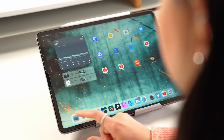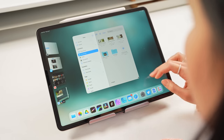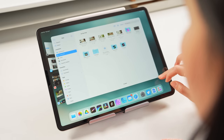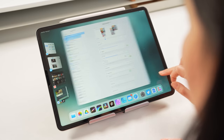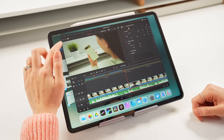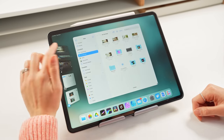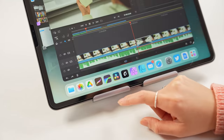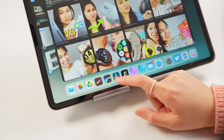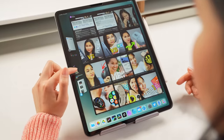Let me give you a quick rundown of Stage Manager. When you tap on an app, it opens in a floating window that you can actually resize. Some apps give you a lot of flexibility in terms of window size, while others not so much or in some cases not at all. To the left, you'll see a list of your recent apps that you can quickly switch to with a tap. You still have your dock plus access to all your apps in the app library. Stage Manager works in portrait mode too.